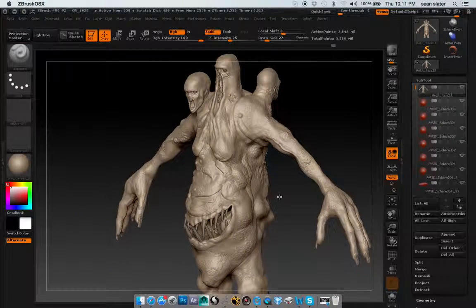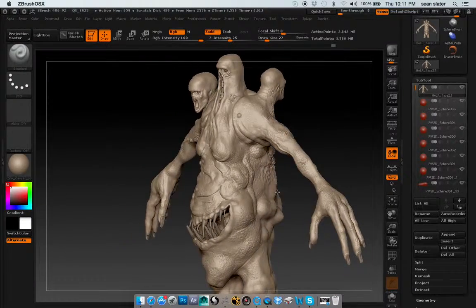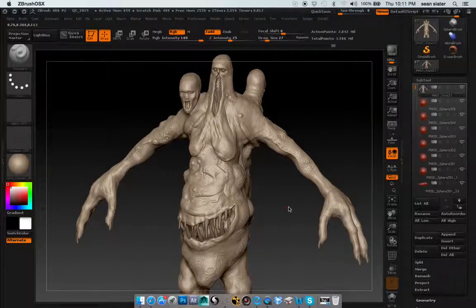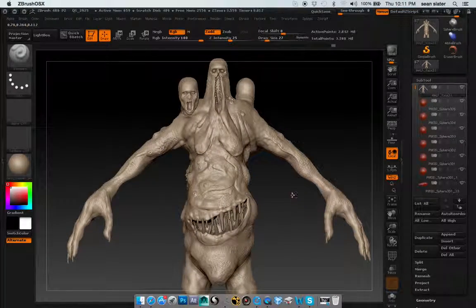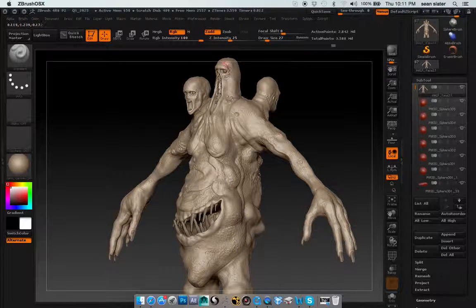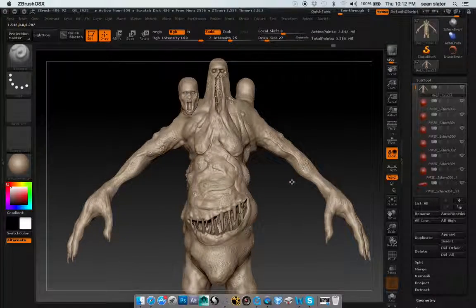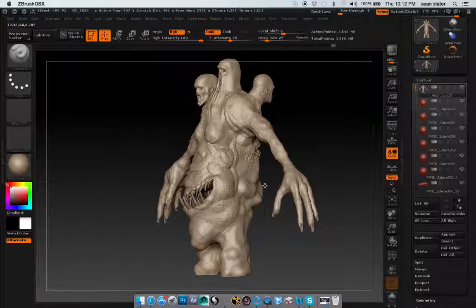Most everything else is done — added in the fingernails, these teeth, those teeth. I tried to do some fiber mesh stuff for the hair because I really kind of want that stringy look, and I just couldn't get it. I'm going to have to watch some more videos on it, how to really get that going.